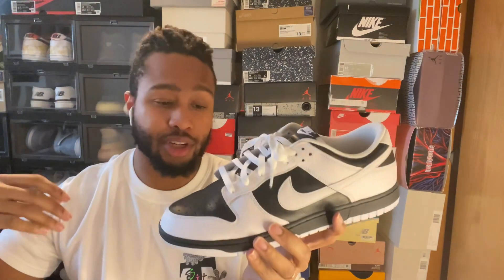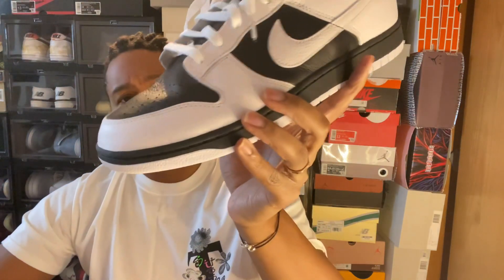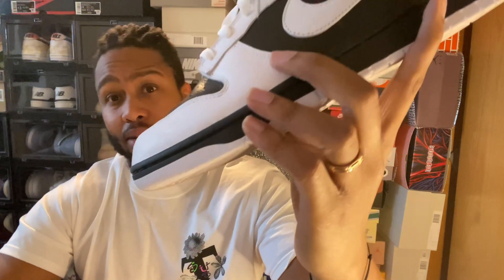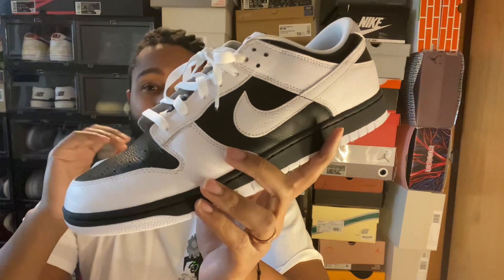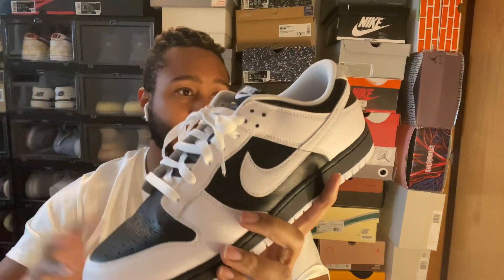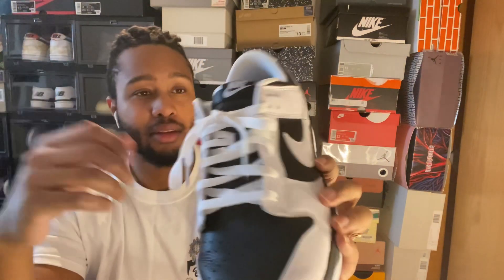The leather on this is better than most GR Nike Dunks. I've worn these about twice and the creasing isn't too bad on the sneakers, compared to a lot of GRs where you can start to see some waviness due to that plastic layer on the leather. This one looks pretty good, stands out pretty nice. Simple, basic Nike laces.